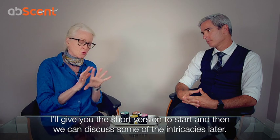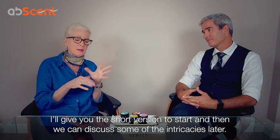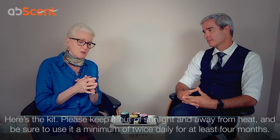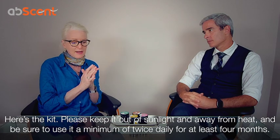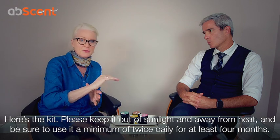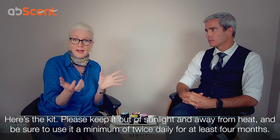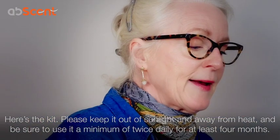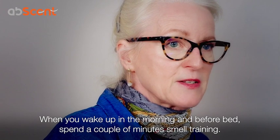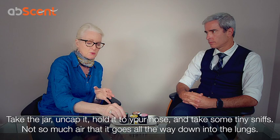I'll give you the short version of how to smell train, and then we can maybe talk about some of the other intricacies a little bit later on. I've already explained how to make a smell training kit — here's the kit. It's a great idea if you can keep it by your bedside, maybe in a drawer or something where it's out of sunlight. When you wake up in the morning and before you go to bed, spend a couple of minutes smell training.